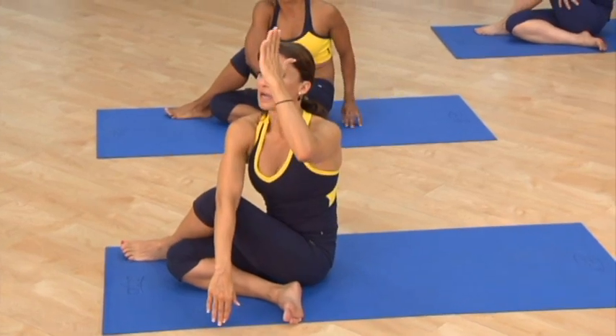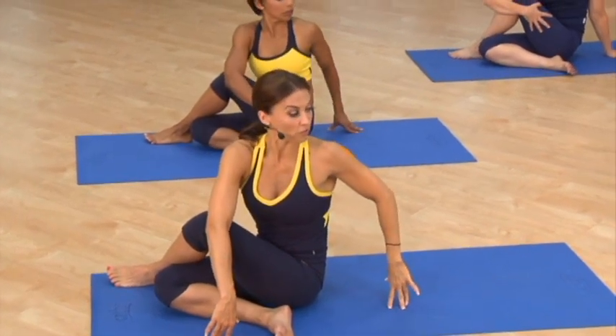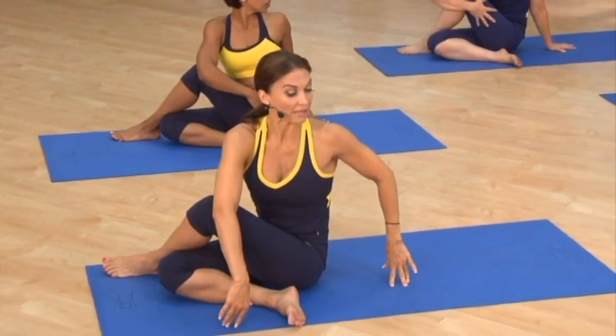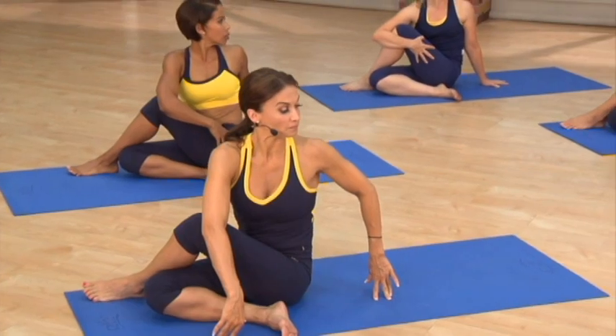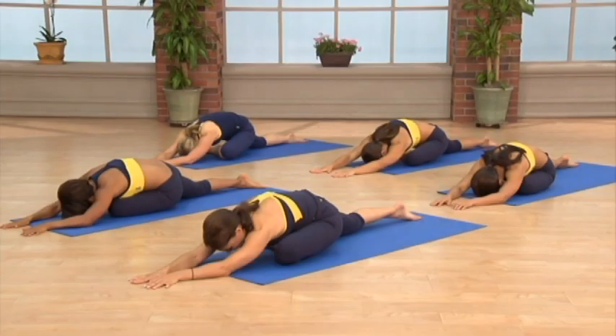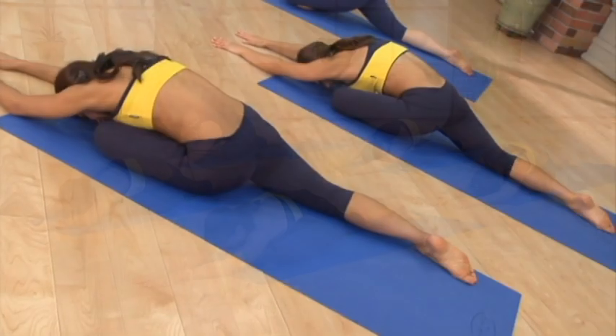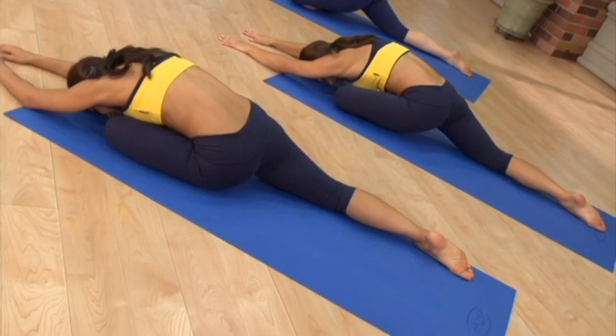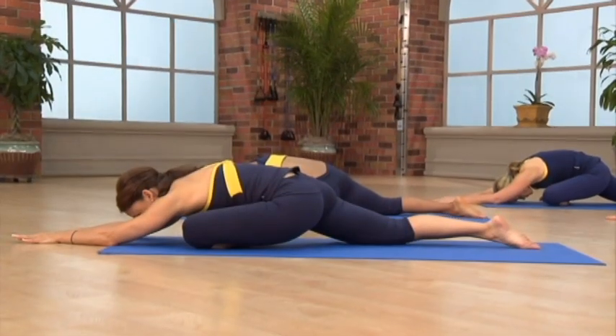Draw your body upward and then rotate, looking over your shoulder. Remember, we always want to create length before we rotate. If your breathing becomes shallow or stressed or strained, back off of the pose and return to the previous position.